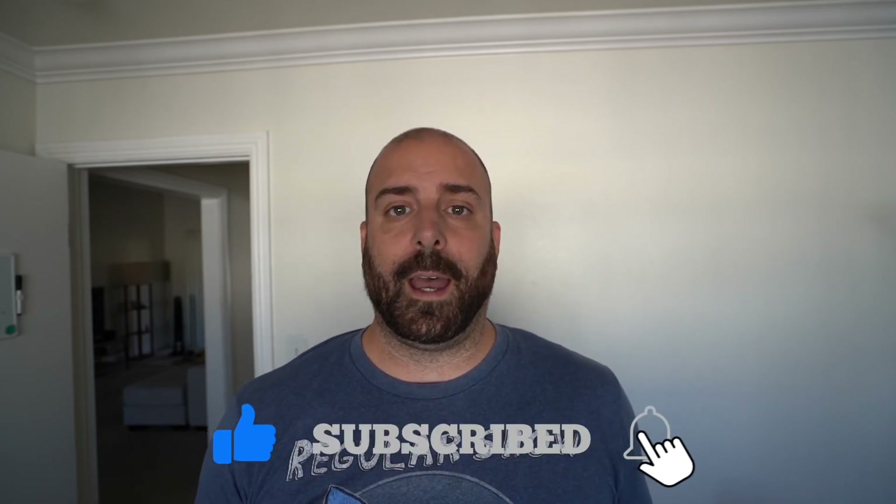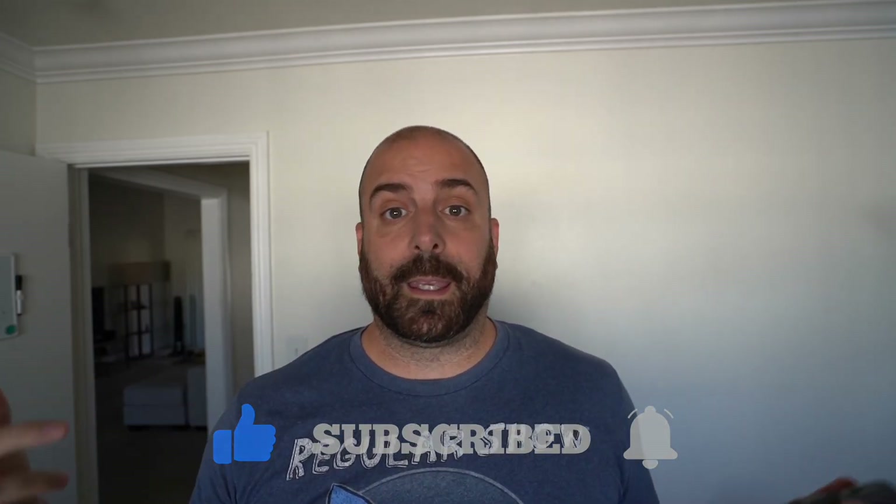If you have any questions, leave them down below. Thanks again for the 200-plus subscribers that I have. Keep liking, keep subscribing, and I'll talk to you guys later. Peace, guys.